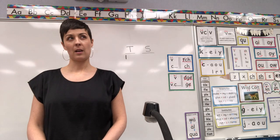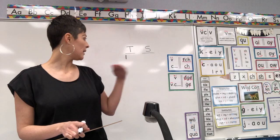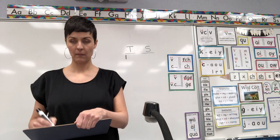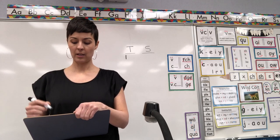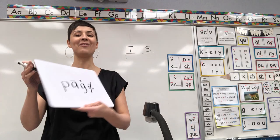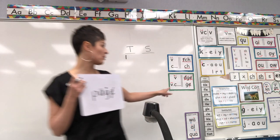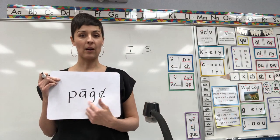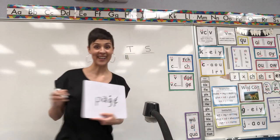Next word — part of a book — spell for me the word page. Page should be P-A-G-E. I hope you remembered: after a long vowel, we don't use DGE. After a long vowel, we use GE. Make a macron on the A, cross out the E, J-dot the G. Yes — teacher gets a point!